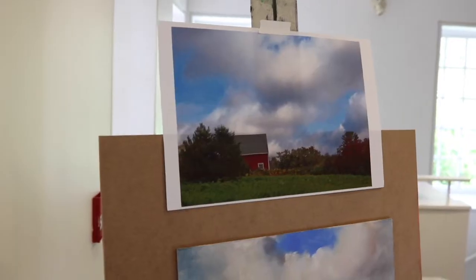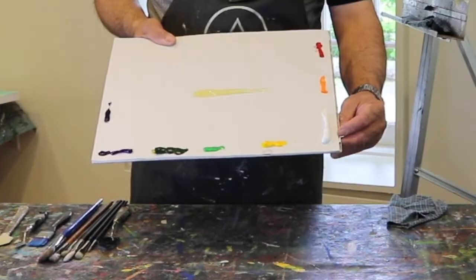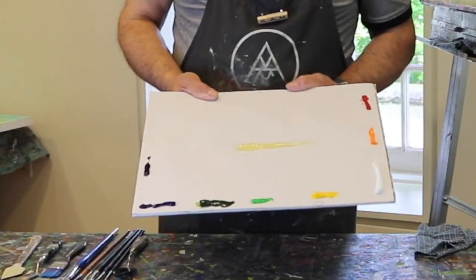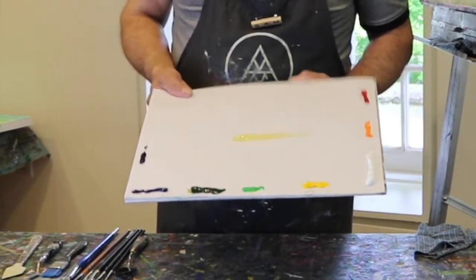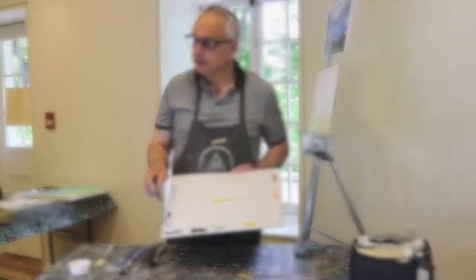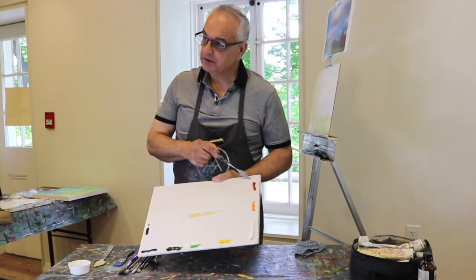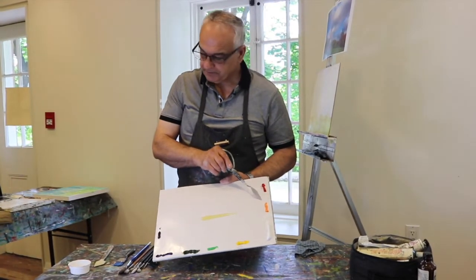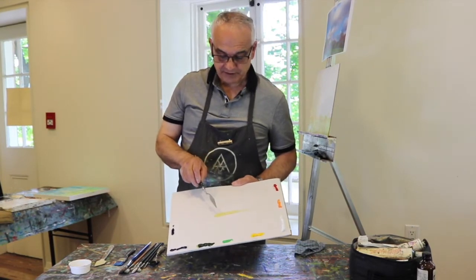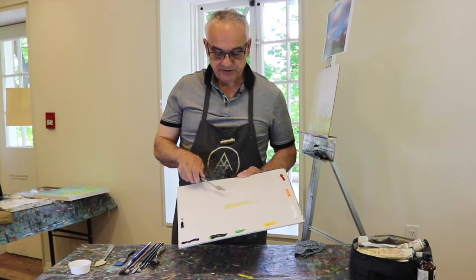Welcome to this demo on painting soft clouds. I've laid out the colors I'm going to be using: titanium white, which is actually a Permalba light, cadmium yellow medium, cadmium green, sap green, ultramarine blue, Windsor blue — you could also use phthalo or phthalocyanine blue — cadmium red deep, cadmium orange, and in the middle I've got my solvent-free gel, which helps the paint dry faster and gives it a little more flow.